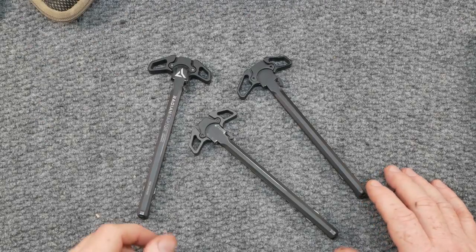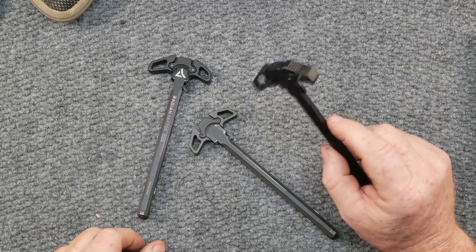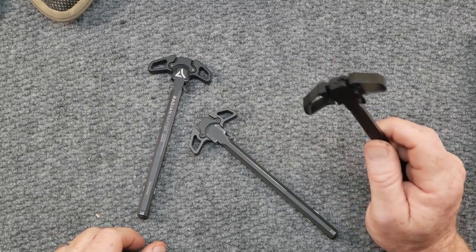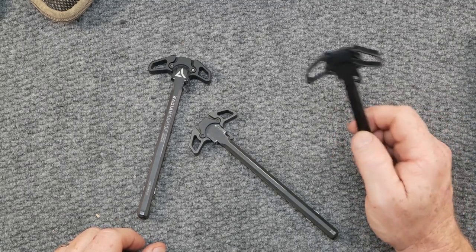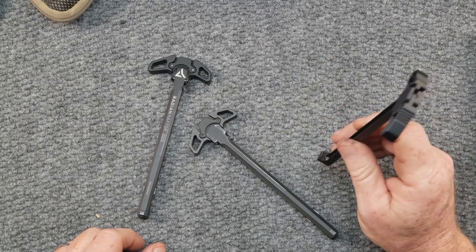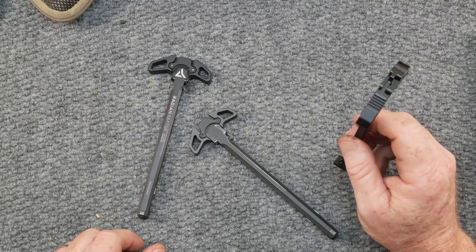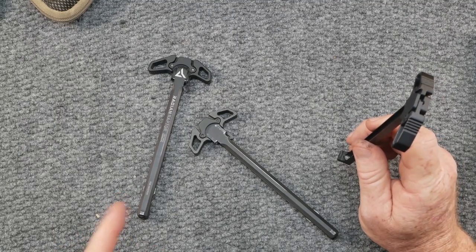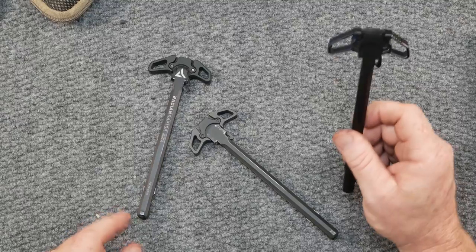Alright guys, GoodBoy32 here. Check it out — we're sitting here on the review table and got some charging handles. Before we start talking about these, I just want to give a big shout out to all the guys on the Patreon. Thank you so much for your help. With the donations from the Patreon guys we're able to go ahead and pick up some bullets for reloading in an effort to hopefully get that 6 ARC where it needs to be. We're almost there. Also, if you haven't already done so, subscribe to the channel — we are trying to build this thing up bigger than ever.